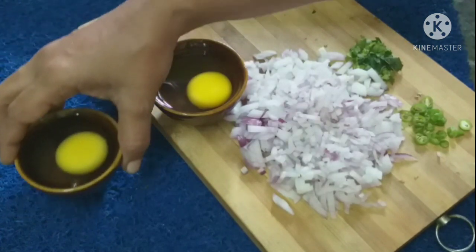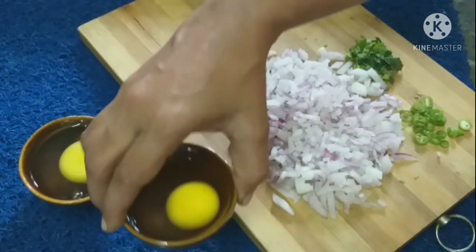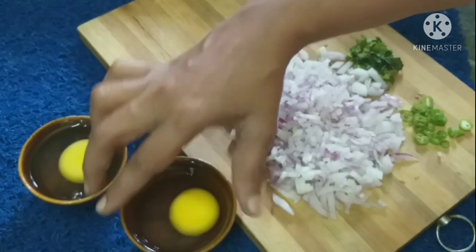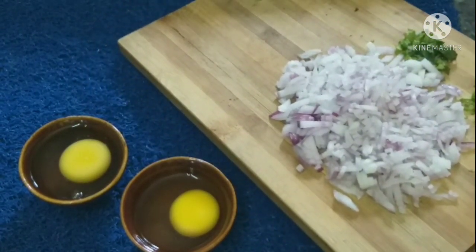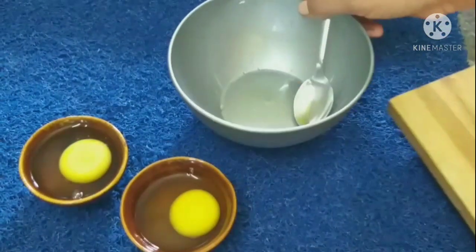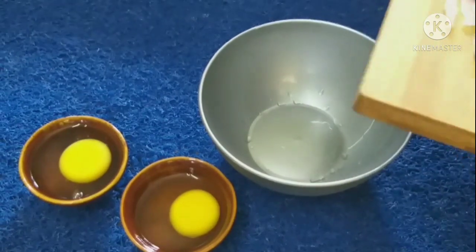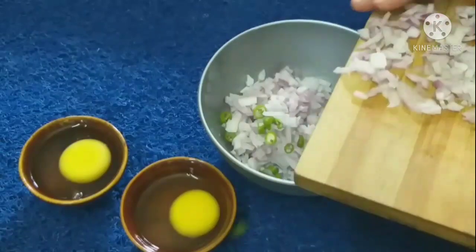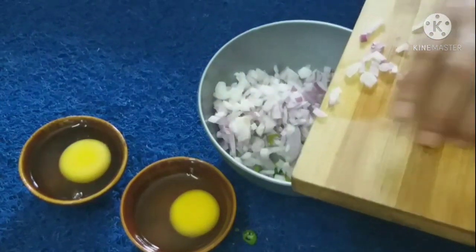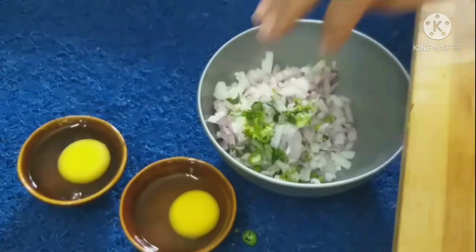We have to fry the meat and cut the meat. We can mix the meat. First, we cut the meat and mix it in a bowl.